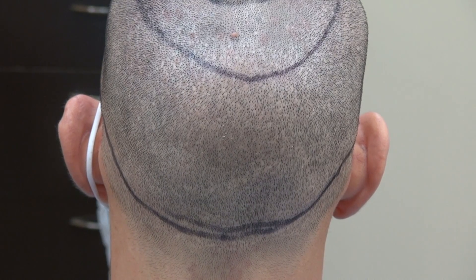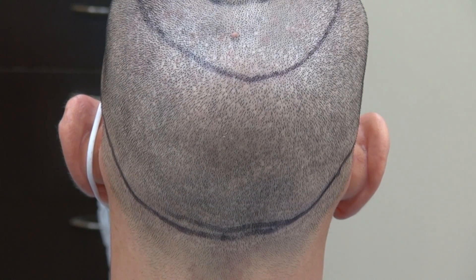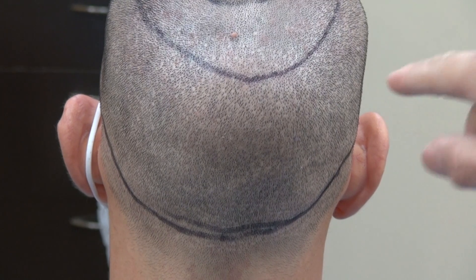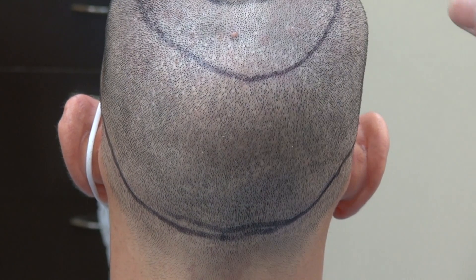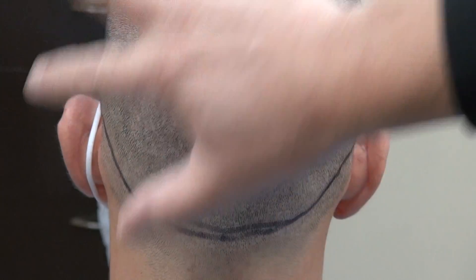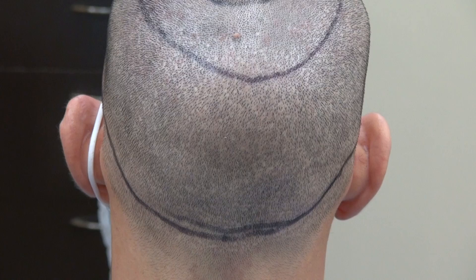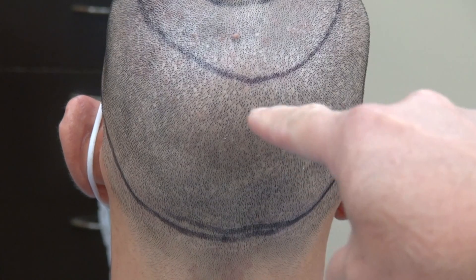This video is the FUE donor scar after one year follow-up. We did around 2,500 hair grafts, harvesting one root at a time. This leaves tiny dot scars scattered throughout the back in a mosaic pattern, which allows you to wear your hair shorter. You can see the scars there — one, two, three, four.